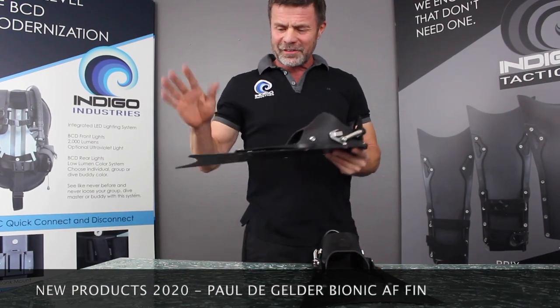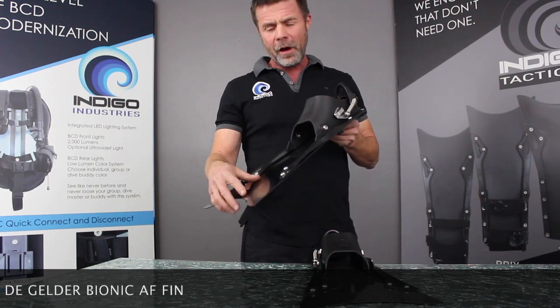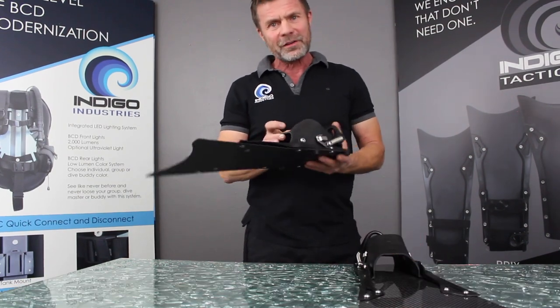Hi everybody, I'm excited to talk to you today about our 2020 line of fins. This is the Paul de Gelder Bionic AF fin. There are actually two different designs using two different types of material, which I'll talk to you about in just a moment.